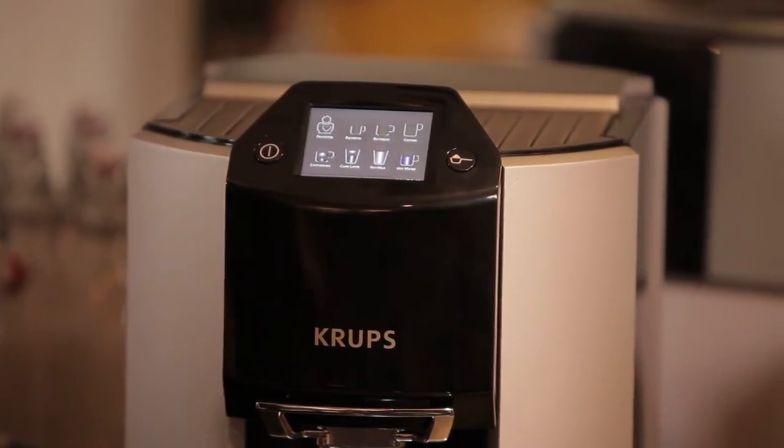Also, one of the hardest things about having an espresso machine at home is keeping it clean, and the Krups EA9000 does all that for you. Some of the other things to note are the metal conical burr grinder that's incorporated into the machine and makes sure that your coffee is ground fresh and ground right.